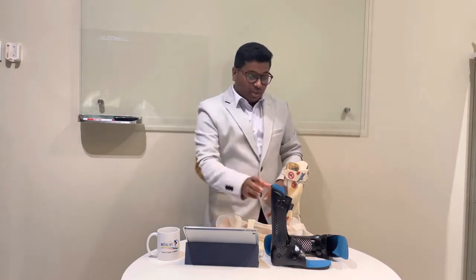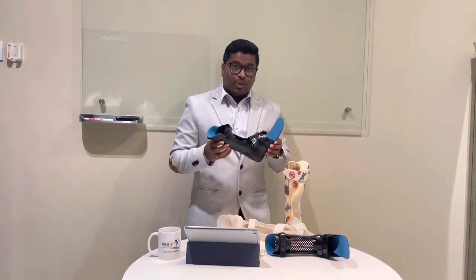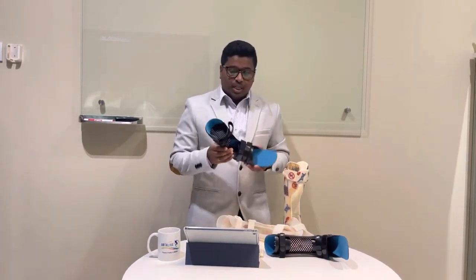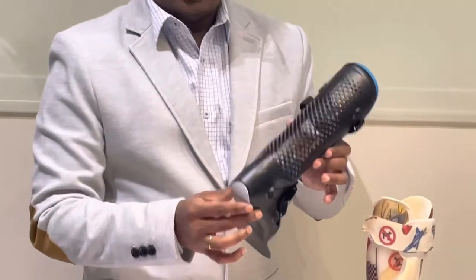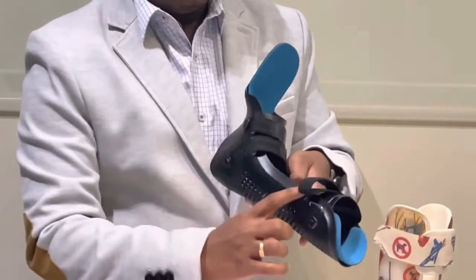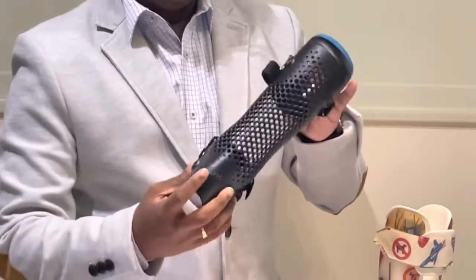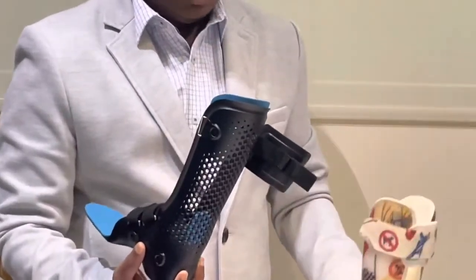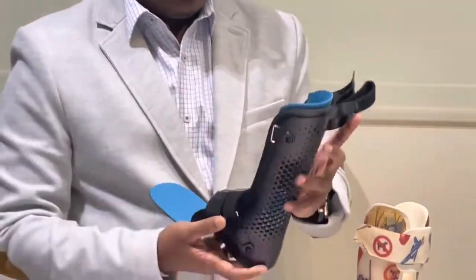Now I'm going to tell you about a wonderful AFO — the 3D printed AFO, which Artha Life is introducing for the first time in Malaysia. This is imported from Czech Republic. The 3D printed AFO is very light in weight — it is the lightest and the thinnest AFO available.